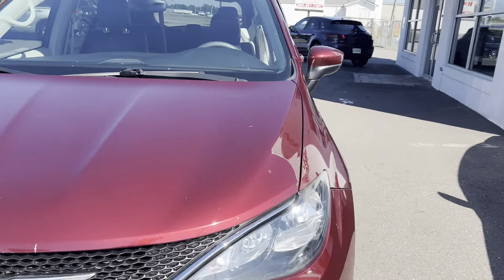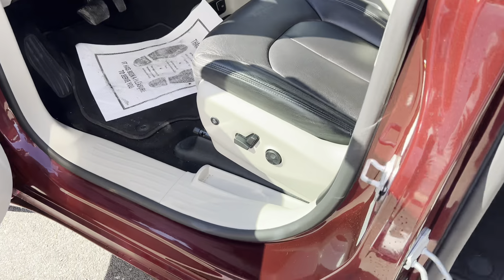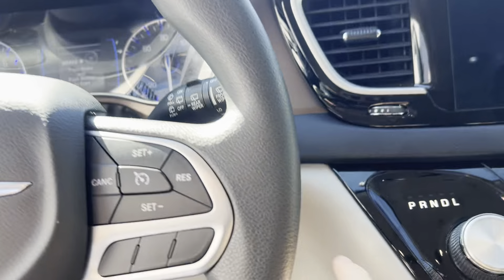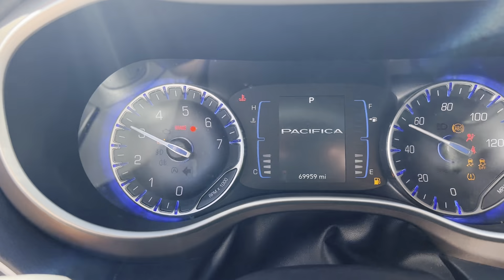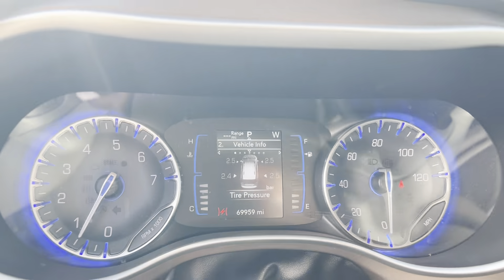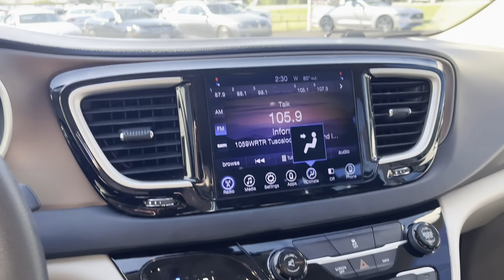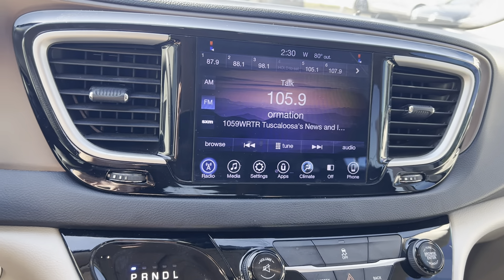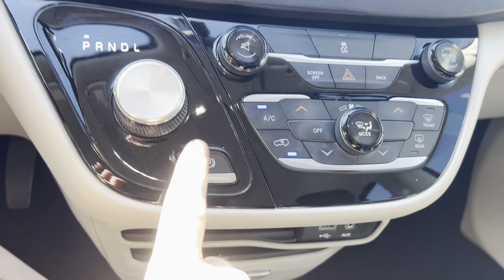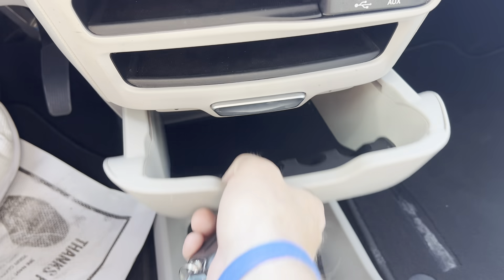Step inside. We're going to start it up — the infotainment screen, power seats. This does have heated seats as well. Push button. Here's your odometer: 69,959 miles. You can see no lights on. This van runs and drives really, really well. I like this gear shifter — push button, the parking brake. Nice little storage area.